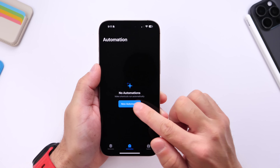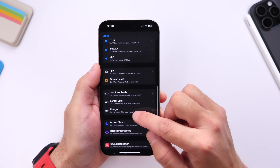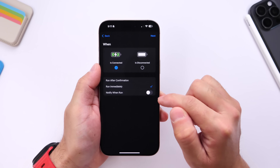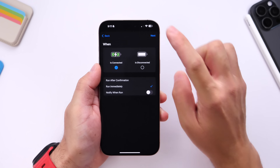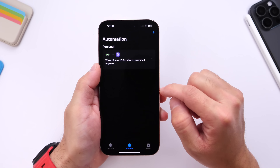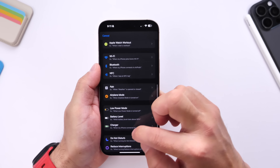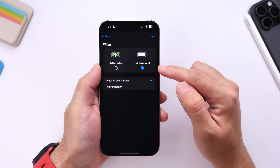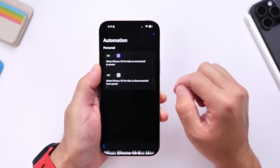Go to Automations on your iPhone and create a new automation. Go under the charging option — select 'Is Connected,' then select 'Run Immediately.' Click Next and select Automation One, which is for when you connect. For Automation Two, go into Charge again and select 'Is Disconnected.' Run immediately, click Next, and set Automation Two.